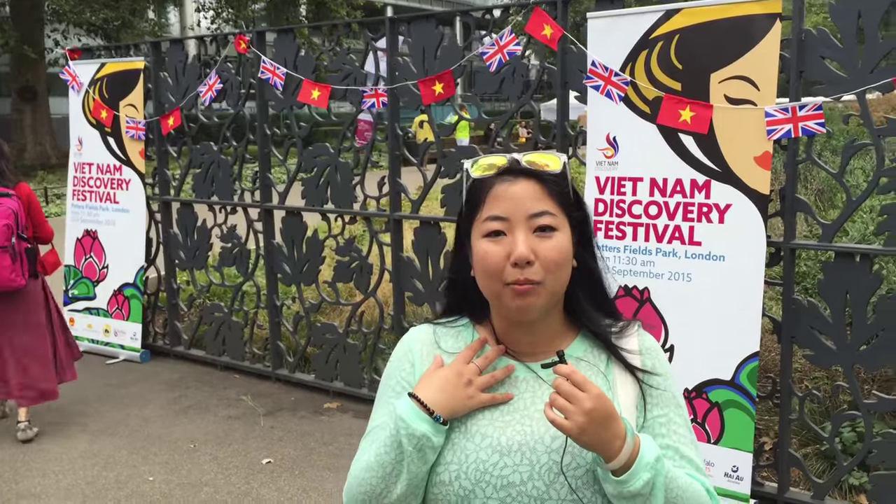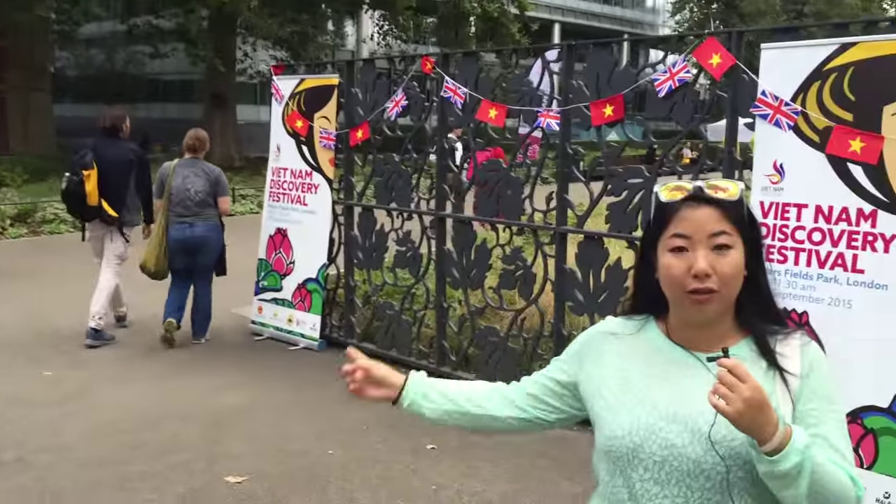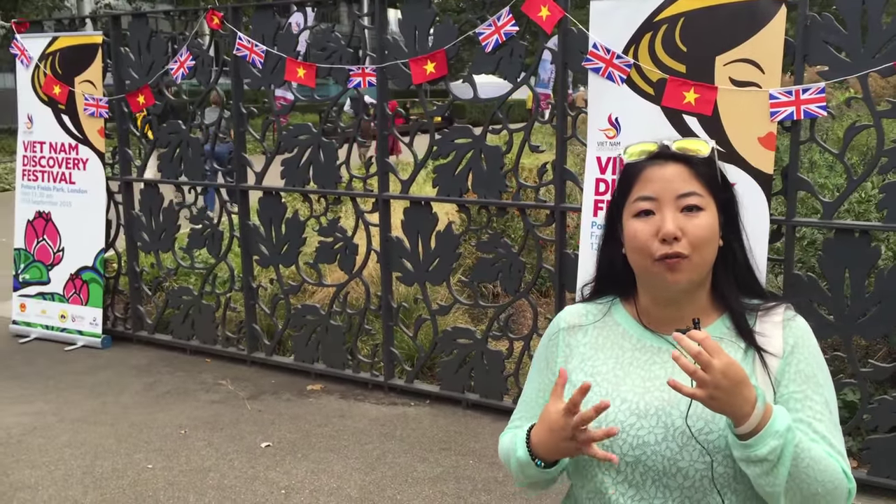Hey, I'm Kitty from yummyjubbly.com. Today we're in London's Pottersfield Park. Over there is the Shard, Tower Bridge over there and then down around is London Bridge as well. Today this is the first time that an event like this is happening to celebrate and advertise the Vietnamese culture. So let's go inside and check out what's on offer.